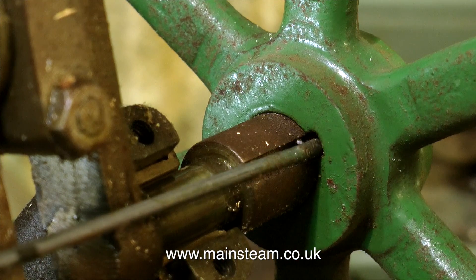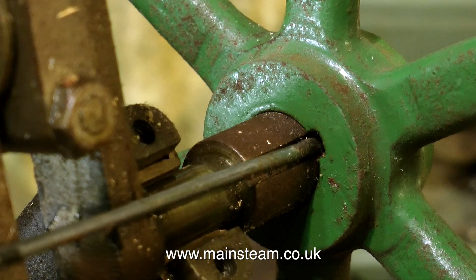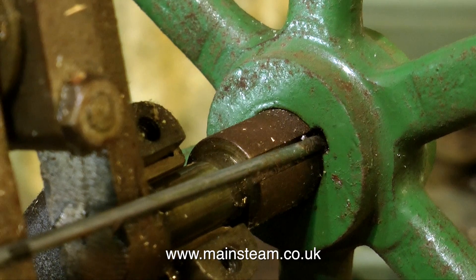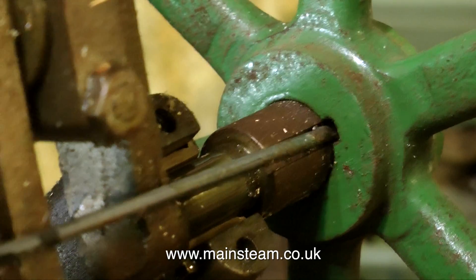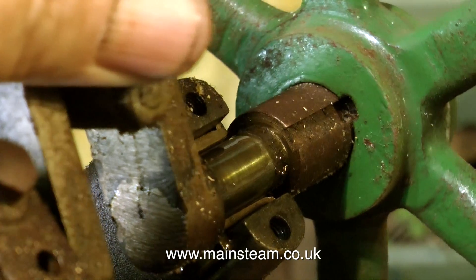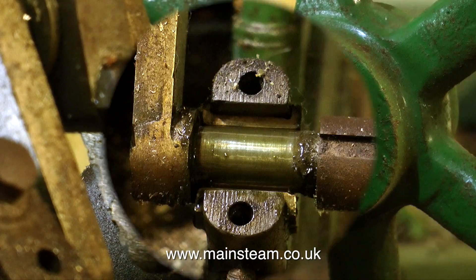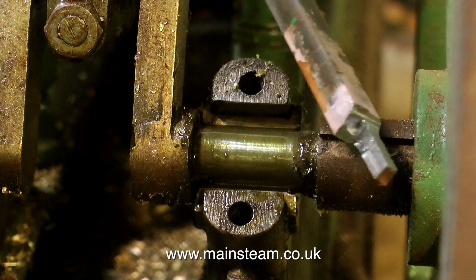The first tool that I'm going to try is a piece of piano wire. Piano wire is very hard stuff, and by tapping the piano wire I'm going to see whether the key comes out. As you can see, the whole engine is moving on the bench and I'm tapping it very gently. At this point you can also see the repair on the crank web. The piano wire didn't work.